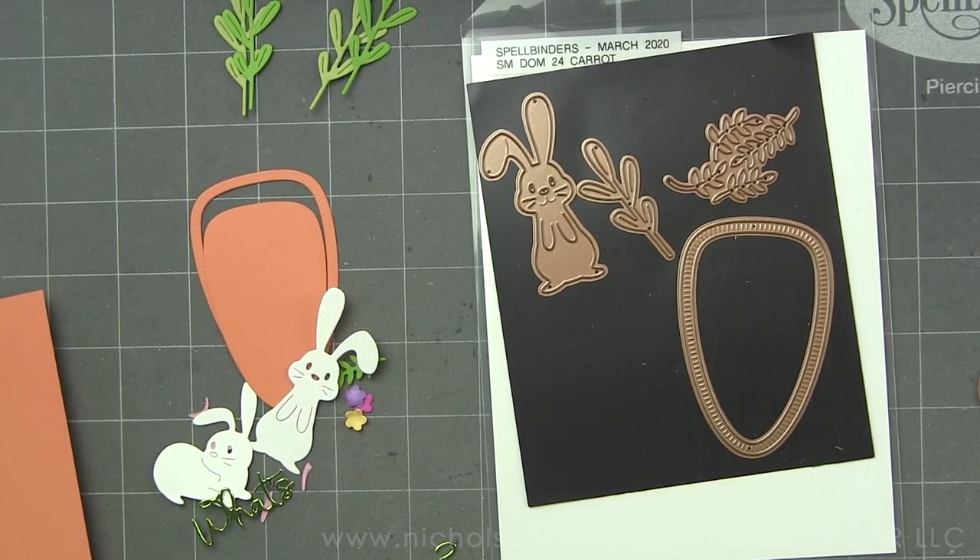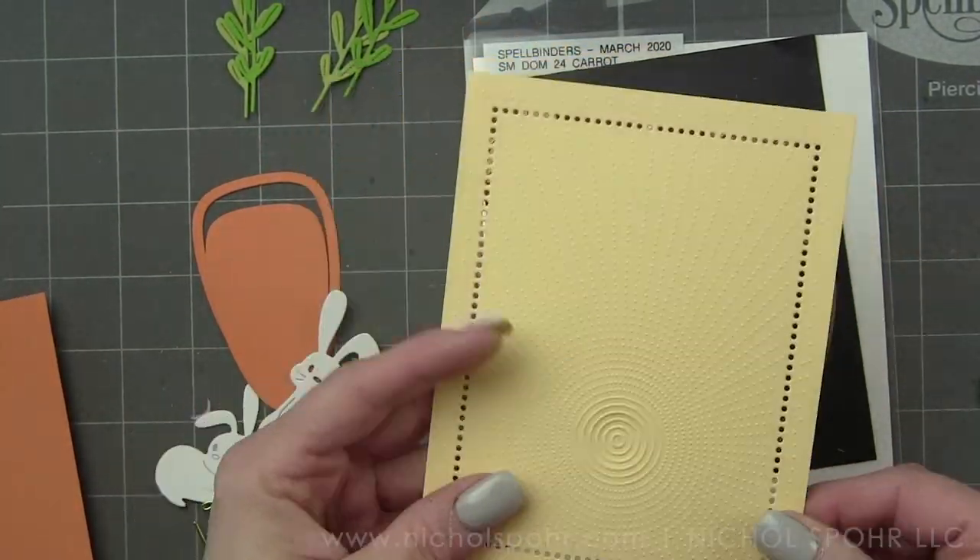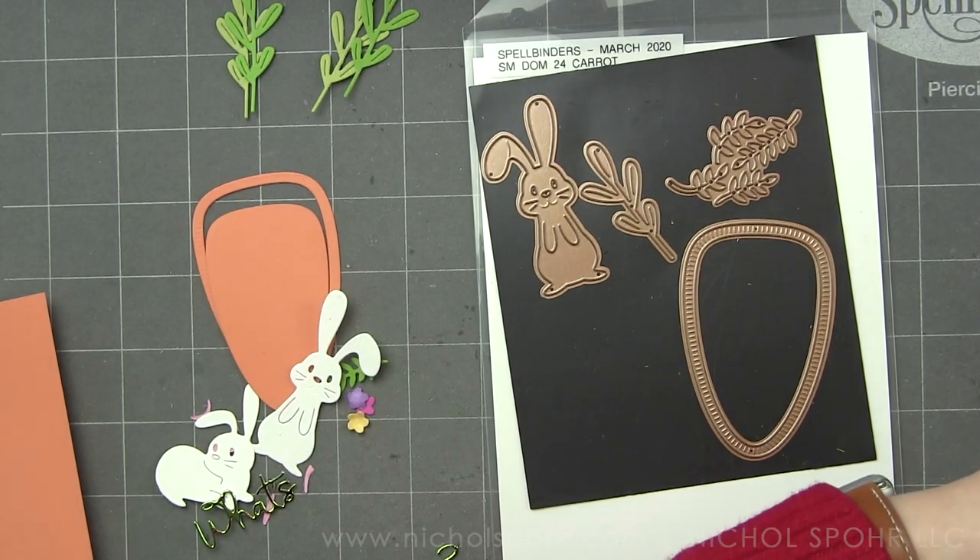This is such a great option and there are so many fantastic embossing folders from Spellbinders. There are a whole bunch that are my favorites, and this is just one of them.